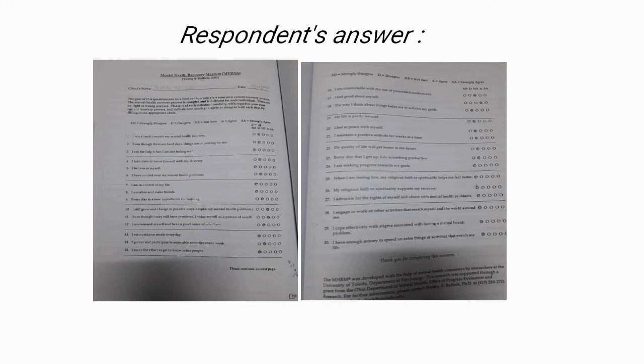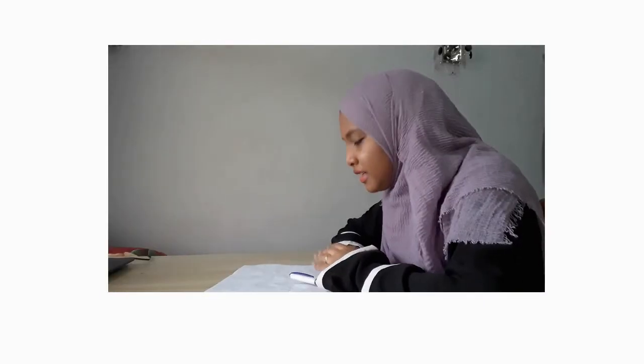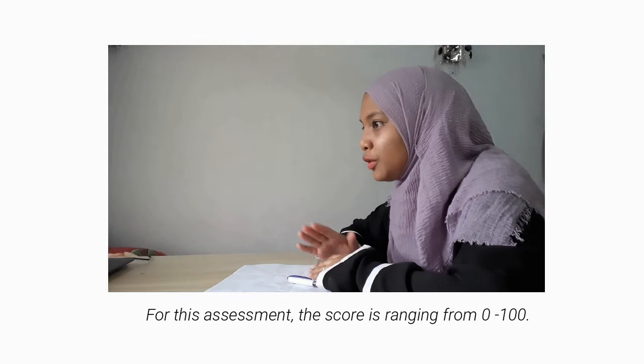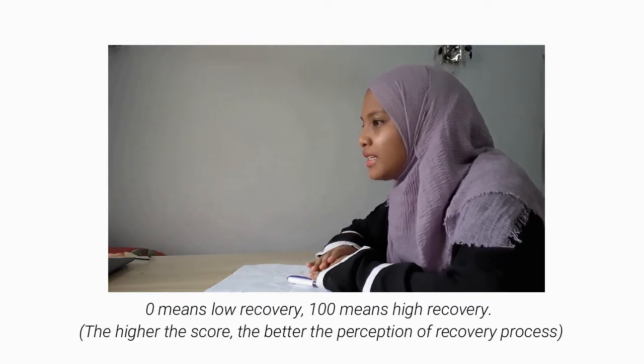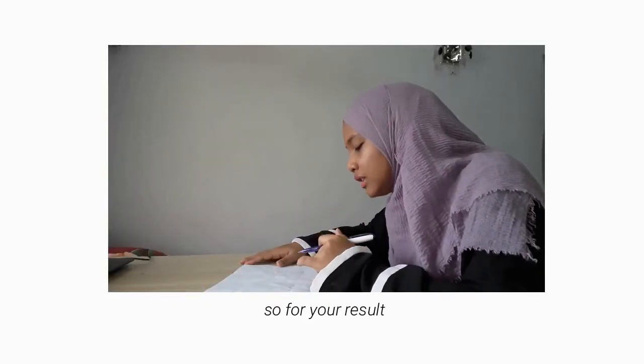You can refer to the items for each subscale. From the subscale, we can identify in which area the respondent has a problem. For this assessment, the score ranges from 0 to 100 — 0 means low recovery and 100 means high recovery. For your result, the total score is 23.